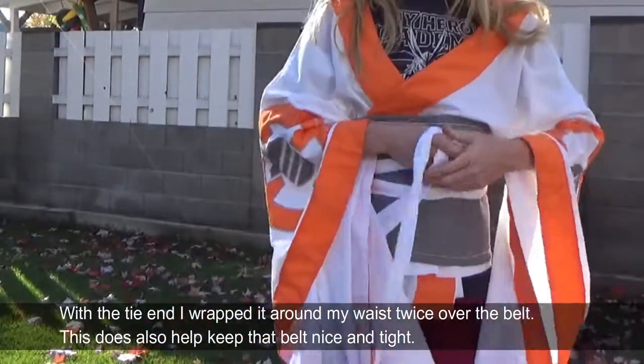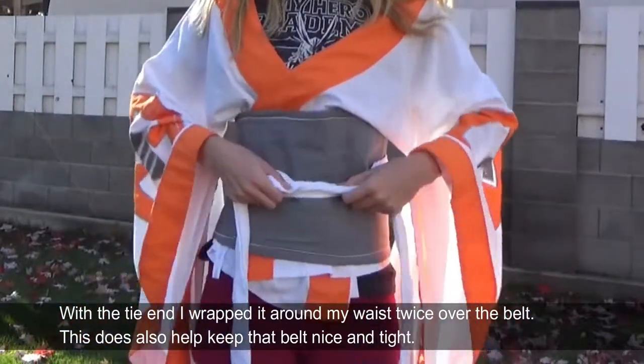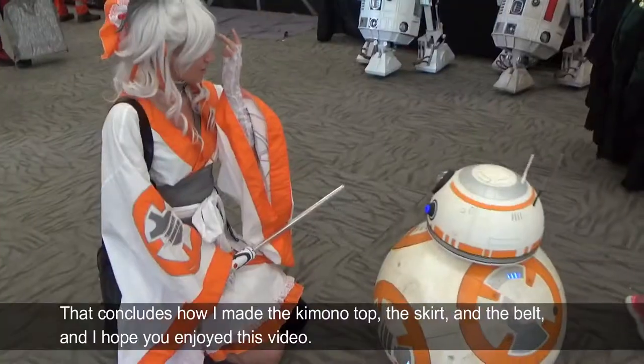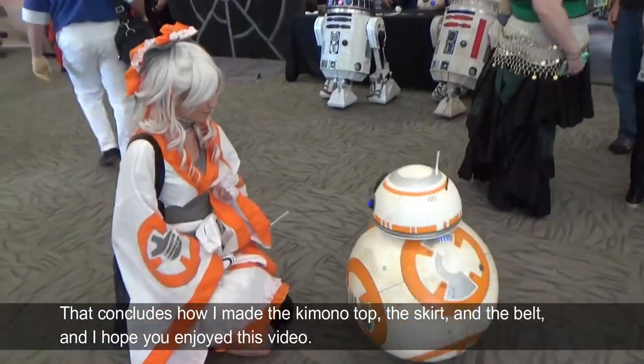With the tie end I wrapped it around my waist twice over the belt, which also helps keep that belt nice and tight. That concludes how I made the kimono top, the skirt, and the belt — I hope you enjoyed this video.